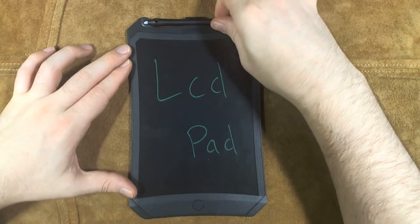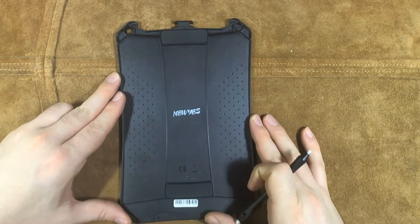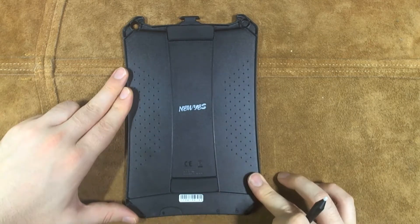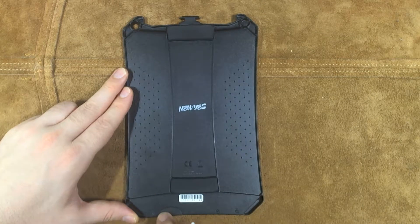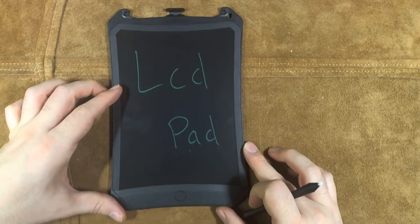This is an LCD drawing pad by New Yes. Their logo was here but it started coming off, so I just rubbed it off the rest of the way — it's still on the back here. It uses standard refrigerator magnets, they're big and it holds on the fridge just fine. There's a little 3-volt battery with a screw compartment, and then there's a lock.